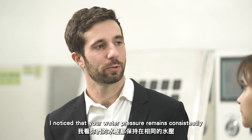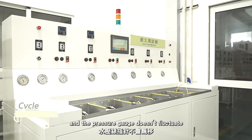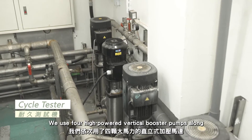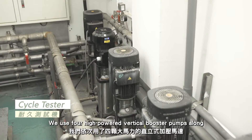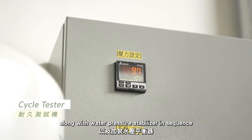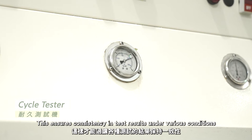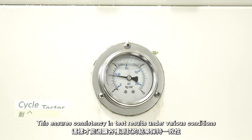I notice that your water pressure remains consistent and the pressure gauge doesn't fluctuate. How do you achieve that? We use four high-powered vertical boost pumps along with a water pressure stabilizer in sequence. This ensures consistency in test results under various conditions.